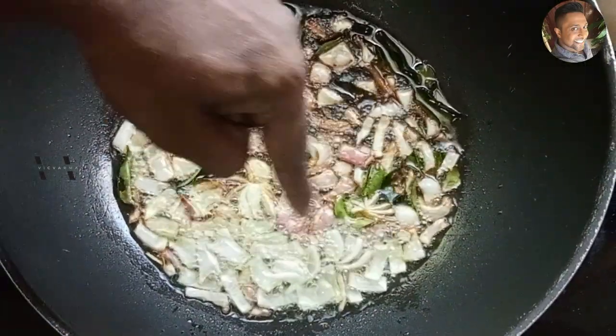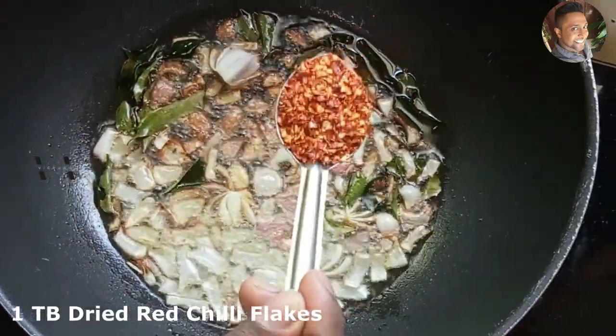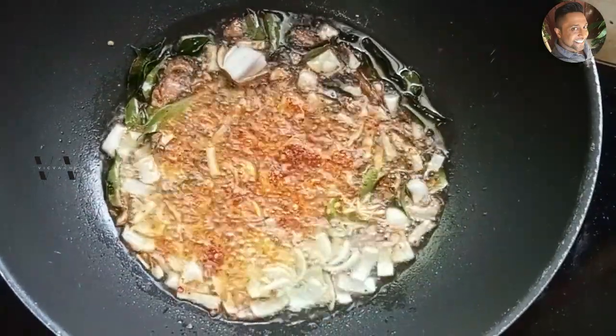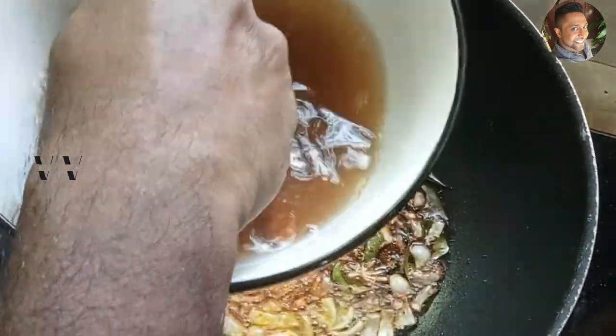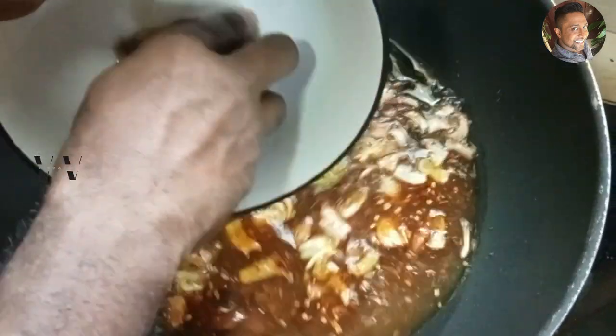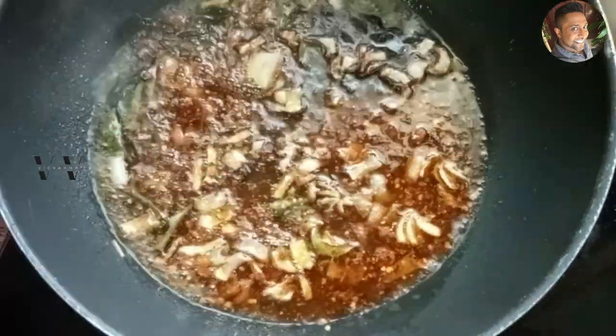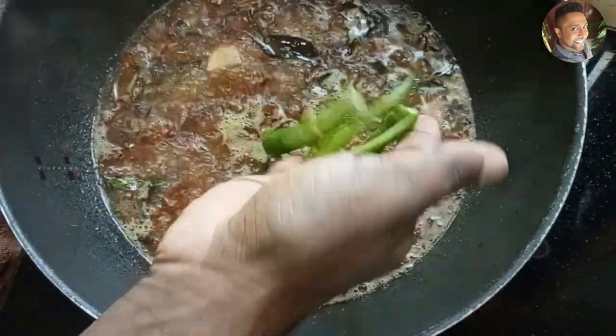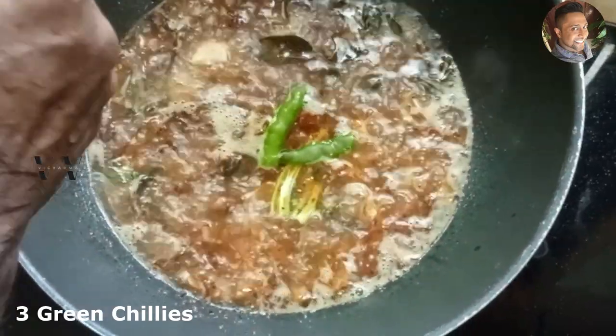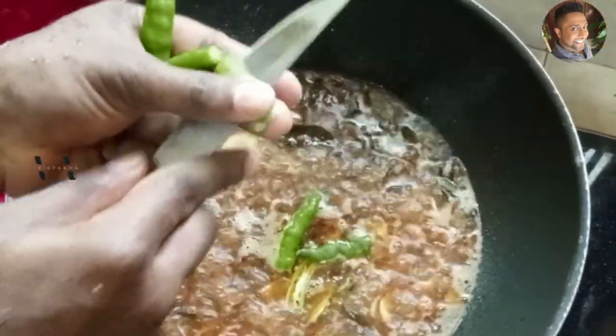Once the onions have started to become dark brown, add one tablespoon of dried red chili flakes. I've already soaked some tamarind — about 10 grams — in one cup of water. Once the tamarind water starts to boil, add three green chilies, just sliced in the middle.